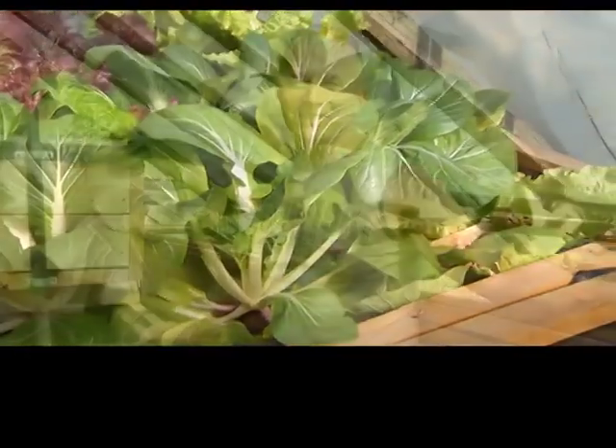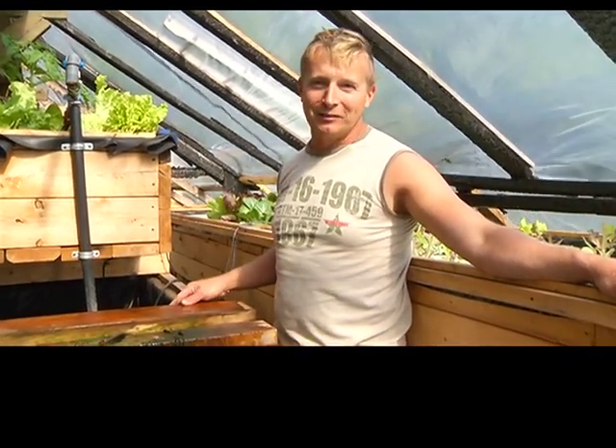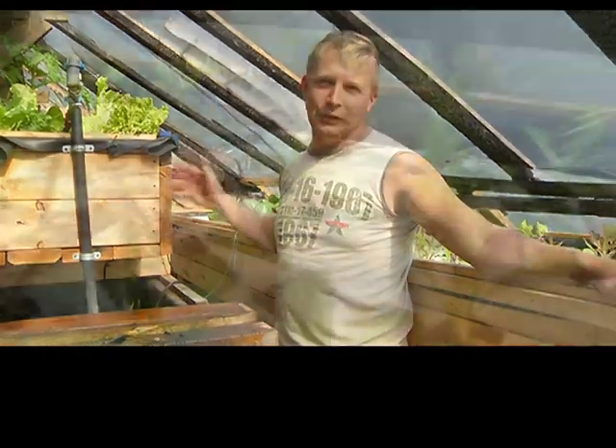Today we're going to talk about aquaponics. Aquaponics is the growing of fish and a green crop, using the fish as the fertilizer source for the crop of lettuce or greens.